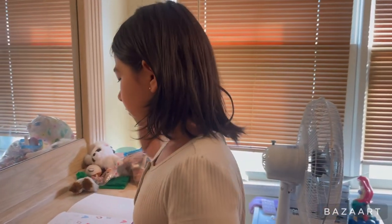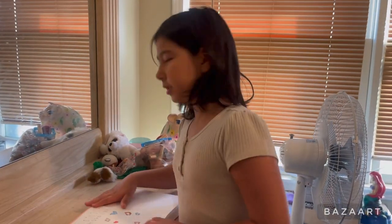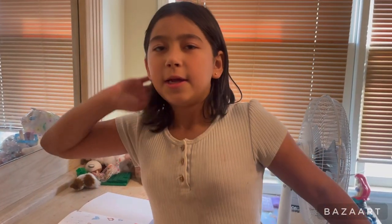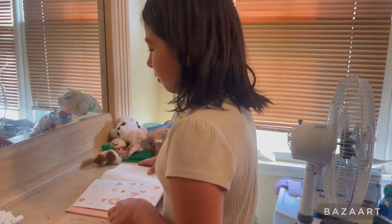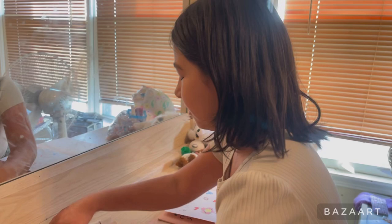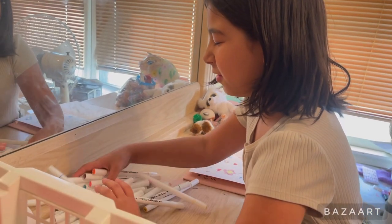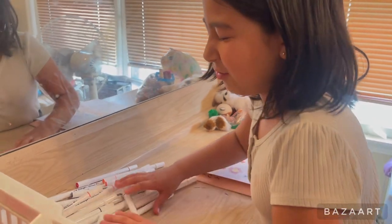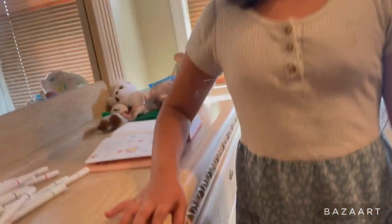Hey guys, welcome to another video! Today we are going to be doing the free marker challenge again. This is Season 2 and this will be Part 25, so let's get started.